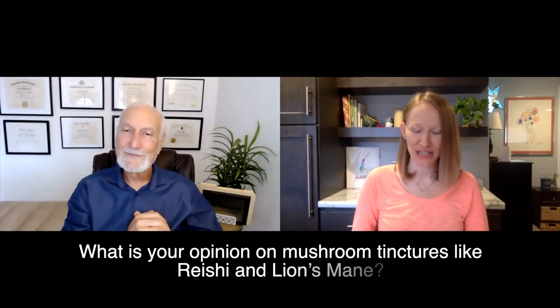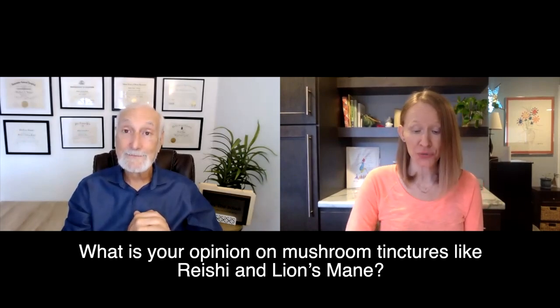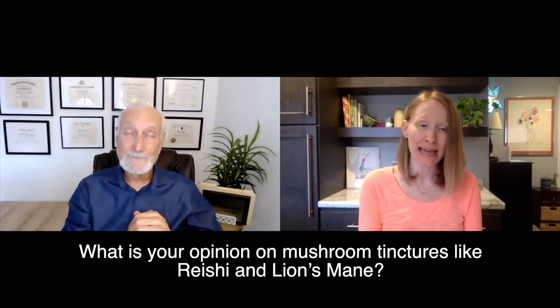Today our viewer question is, they have asked: what is your opinion on mushroom tinctures like reishi and lion's mane?